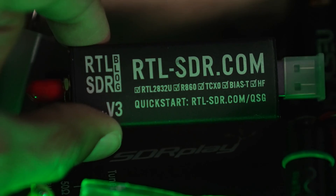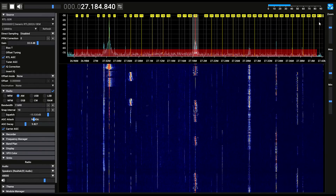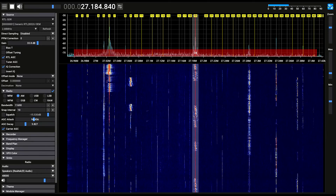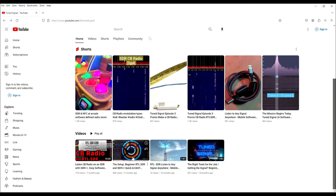To begin you'll need an SDR or software defined radio and the appropriate software. Today we're going to use SDR++. You can learn more about setup of SDR++ in a prior video here and you can also find a link in the description.